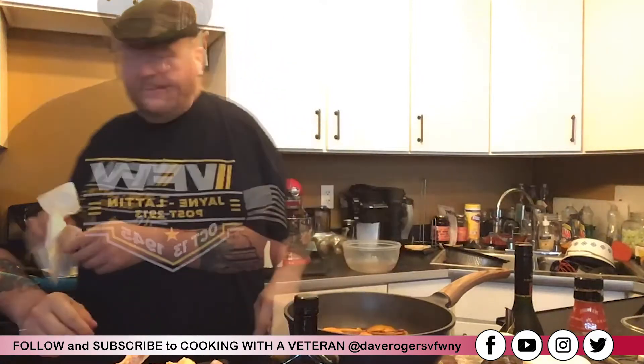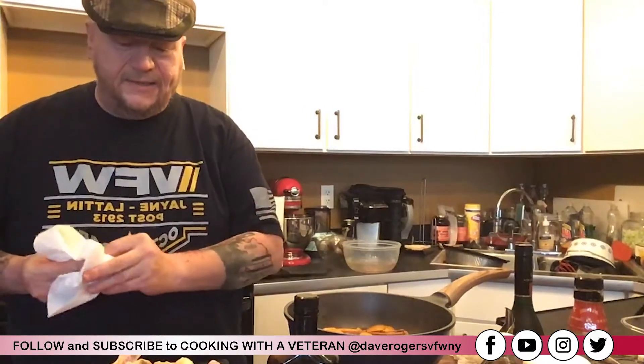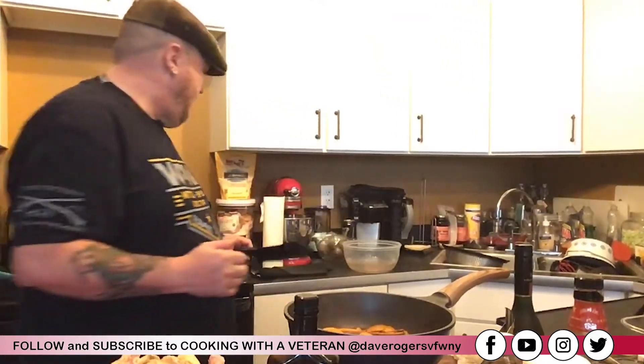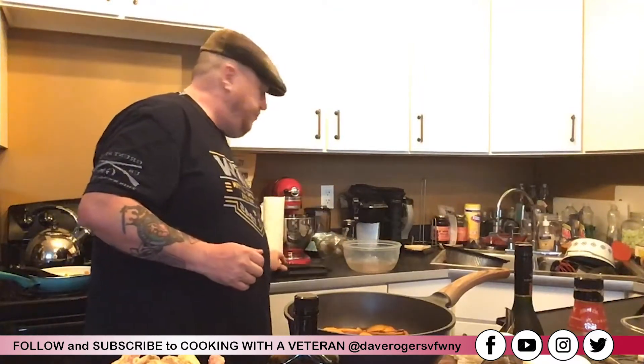I'm cooking the whole chicken — I just lifted the skin up from the chicken because of what I want to do next. The apricots are ready; they've been cooking and they smell great.